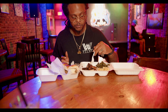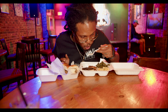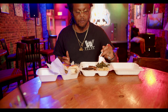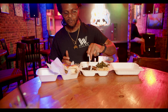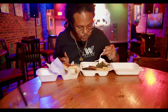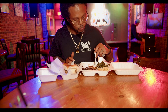Wow. All right, let's see what this vegan oxtail tastes like. This vegan oxtail is fucking crazy. Wow. Ridiculous. Oh my God. Ridiculous. How is this good? That oxtail? Ridiculous.